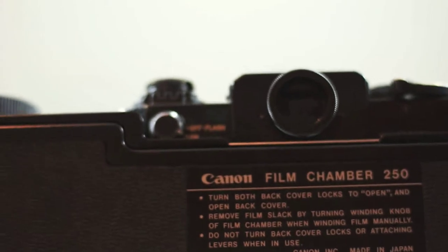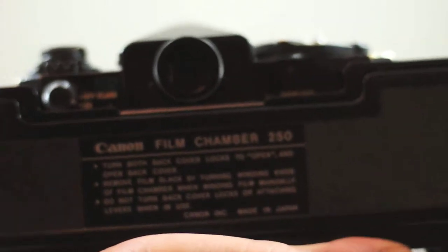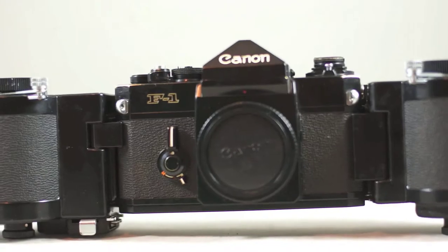By the way, I'm filming on a Sony NEX 5N with a Nikon 50mm f1.4 lens on it at f2. So if you're wondering, that's why I keep having to refocus here.